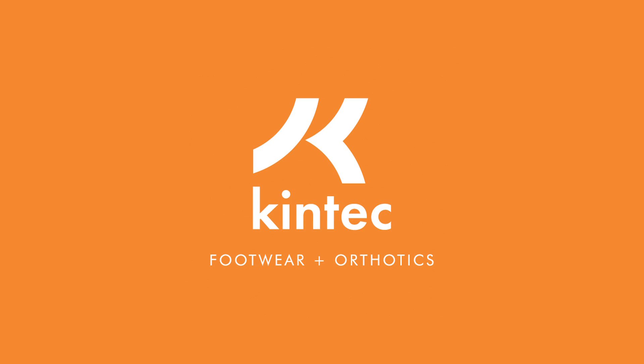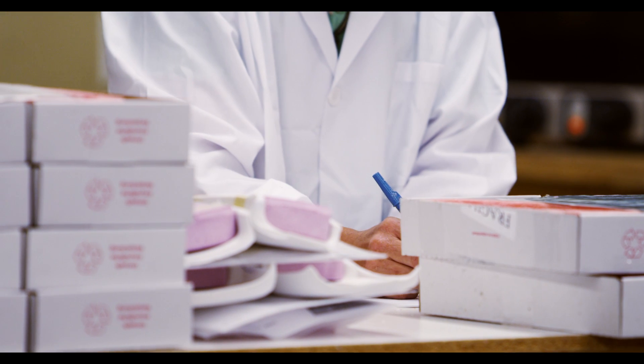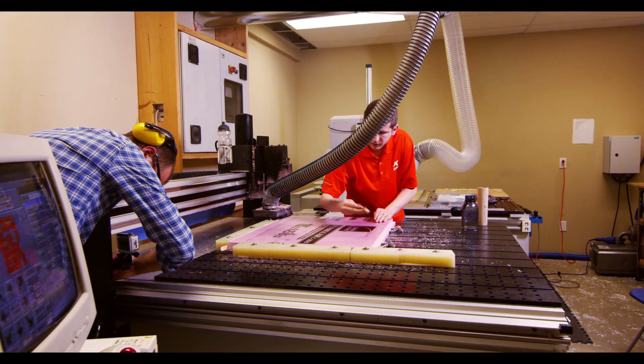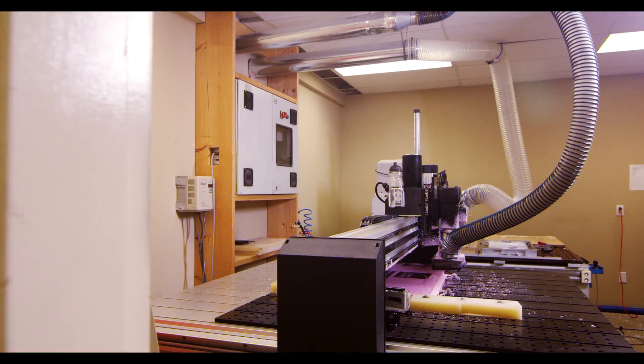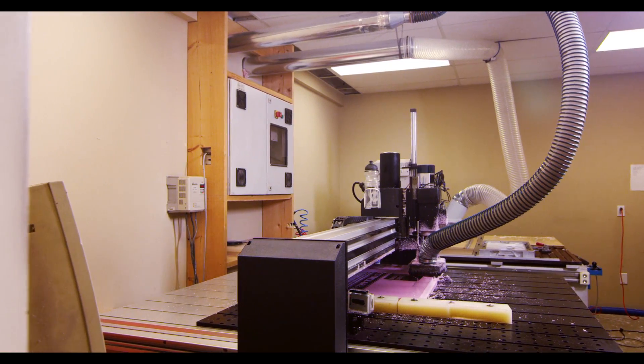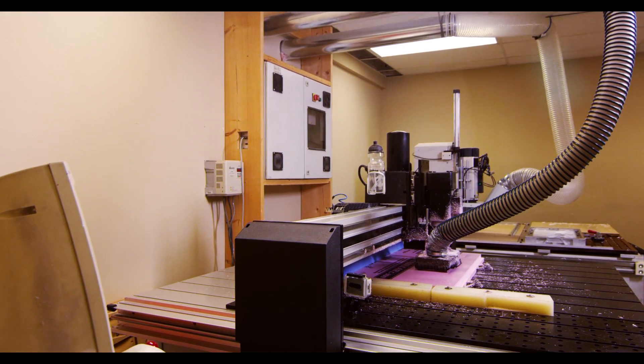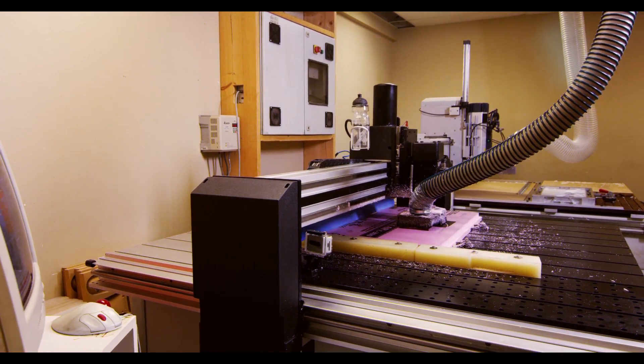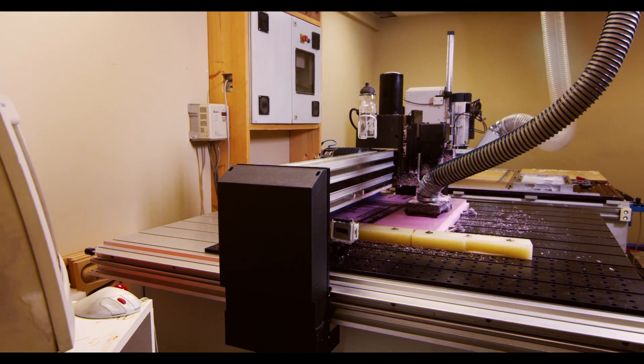Welcome to Kintec's Orthotic Fabrication Lab. We're going to take you into our facility today to show you how your custom orthotics are made. Kintec has one of the most advanced orthotic production facilities in North America. We are a BAPFOL certified lab that produces tens of thousands of orthotics each year.